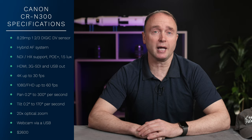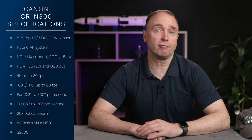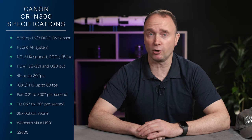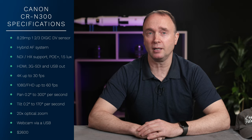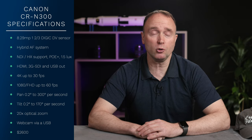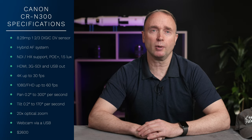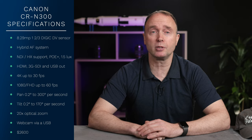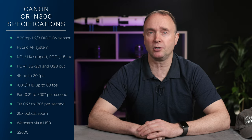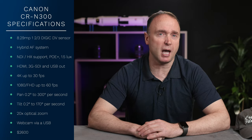The CRN300 can capture 4K up to 30 frames per second and up to 60 frames per second in 1080. As far as panning goes, it can pan between 0.2 and 300 degrees per second, and tilt between 0.2 and 170 degrees per second. It offers a 20x optical zoom, and can also be used as a webcam via USB connection.